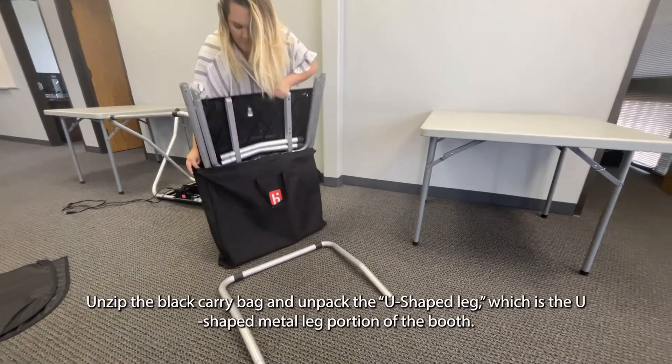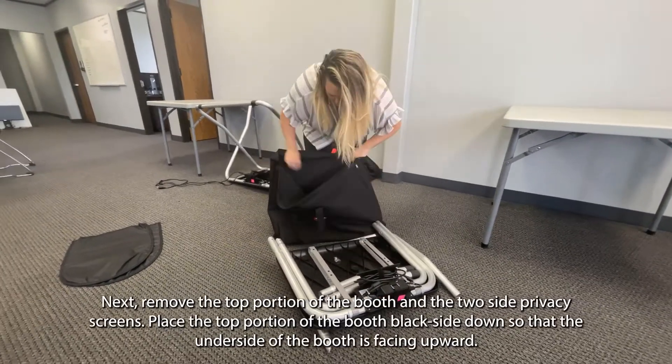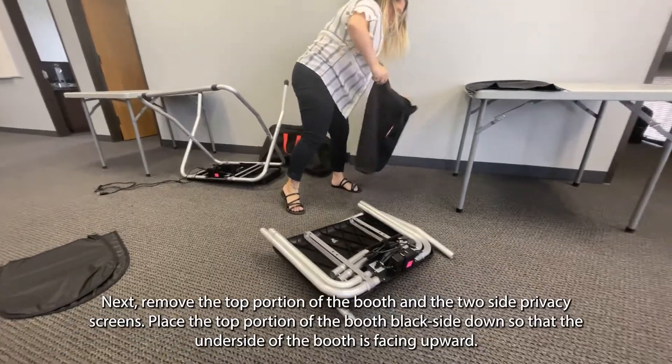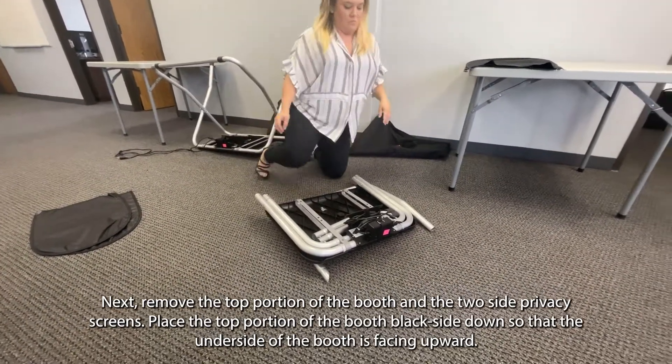Unzip the black carry bag and unpack the U-shaped leg, which is the U-shaped metal leg portion of the booth. Next, remove the top portion of the booth and the two side privacy screens. Place the top portion of the booth black side down so that the underside of the booth is facing upward.